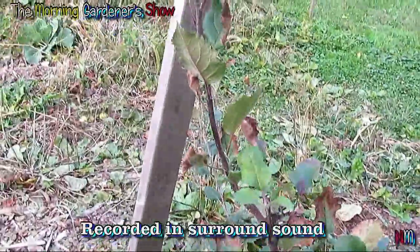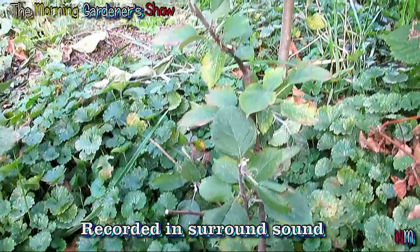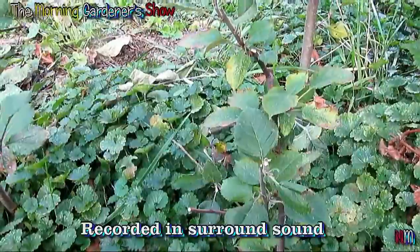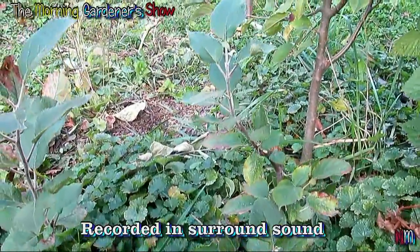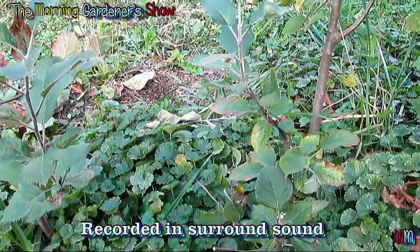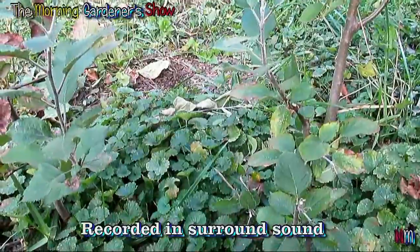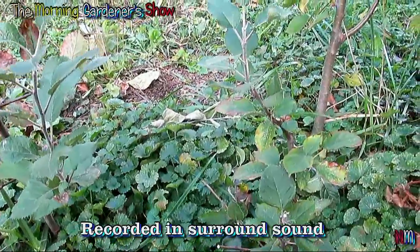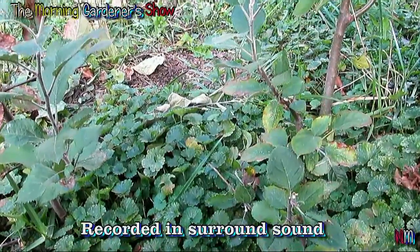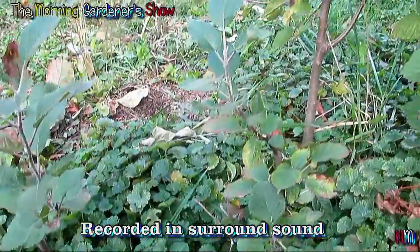Coming in second is the honeycrisp. Let me tell you a little story: a young lady started a job, and we talked a little bit about gardening. She said, 'I'll bring you some apples tomorrow.' I tasted this apple and I said, 'Oh my god, what is this apple?' She thought I was insane. She said it's called a Fuji.